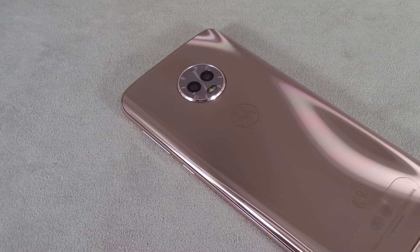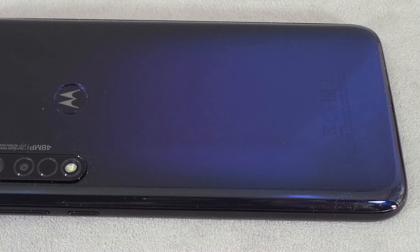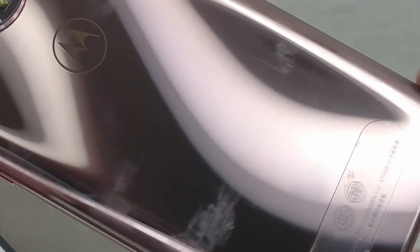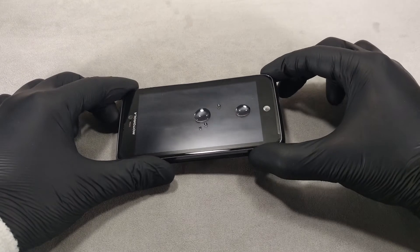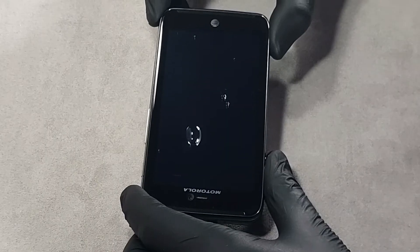An oleophobic coating is usually applied to the surface of the phone's screen. Some phones with glass or plastic covers may also contain an oleophobic coating, but in most cases — including high-priced phones — there is no oleophobic coating on the cover. The quality of the oleophobic coating depends on the thickness of the coating and its composition, determined individually by phone manufacturers.